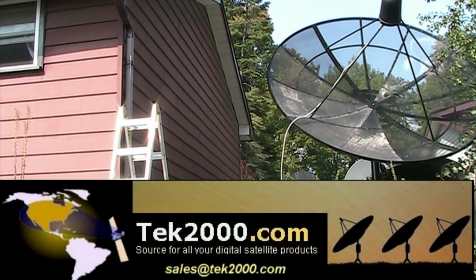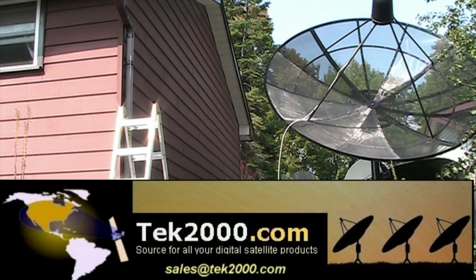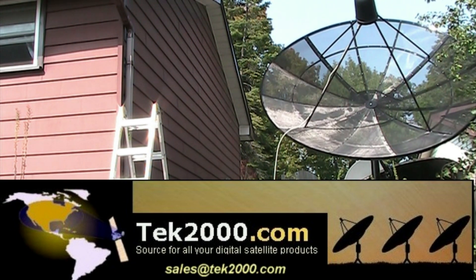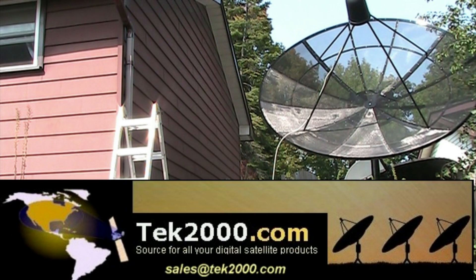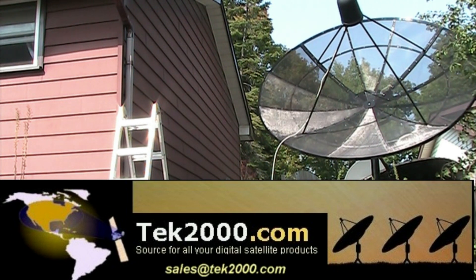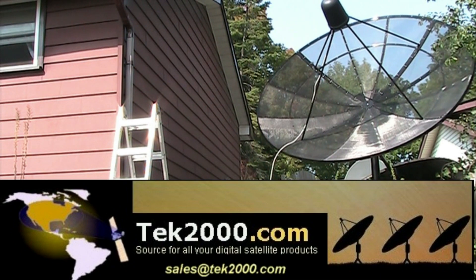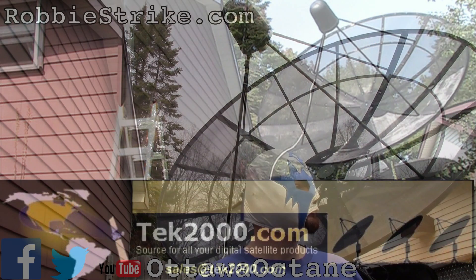Are you looking for a satellite dish — a C-band satellite dish or a mesh dish? The place you want to go to find that is Tech 2000. Check out Tech 2000 for all of your satellite products for free-to-air satellite reception.